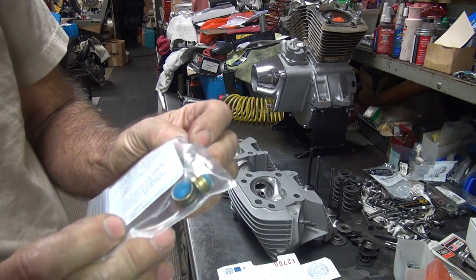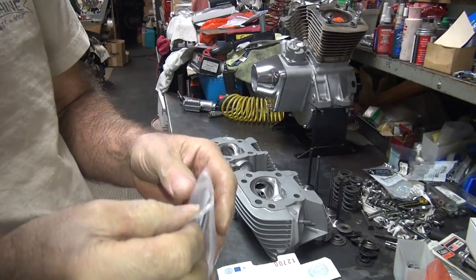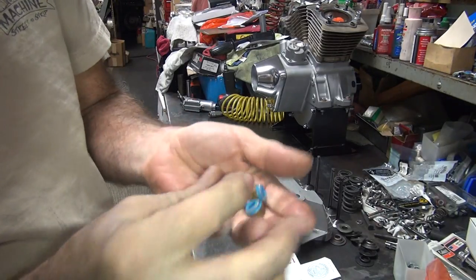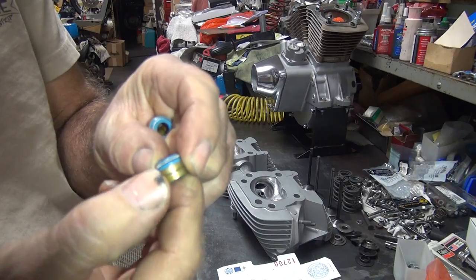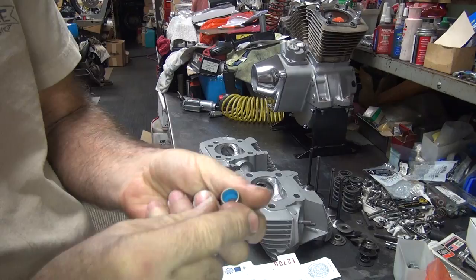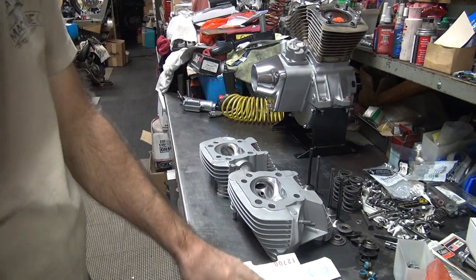This is the seal that came in the seal kit — they're in the gasket set from James. Now I don't like these seals too much. I have a tendency of cutting them in half. Push them on too far and they slice right off the top — cut the top right off. Got to be careful.